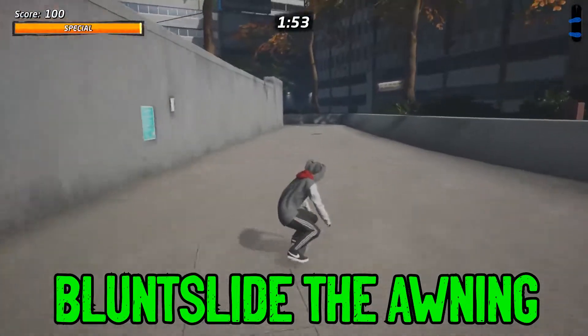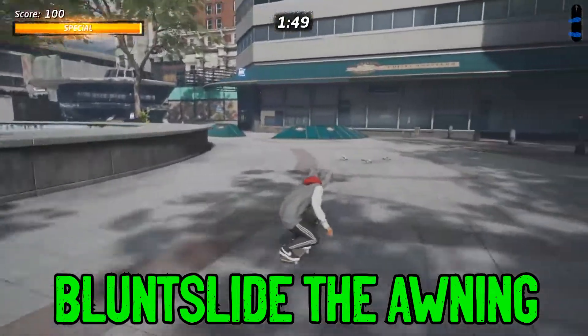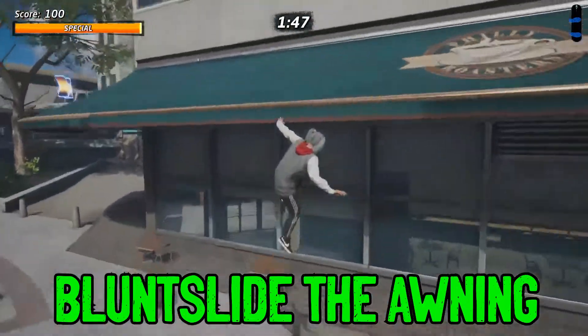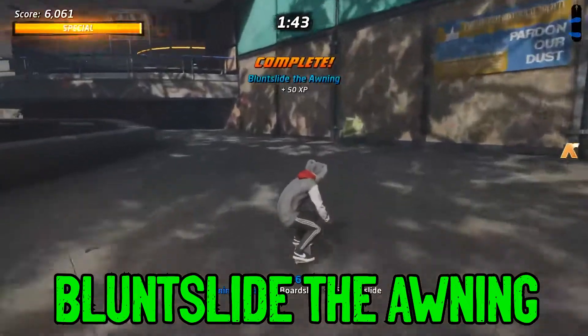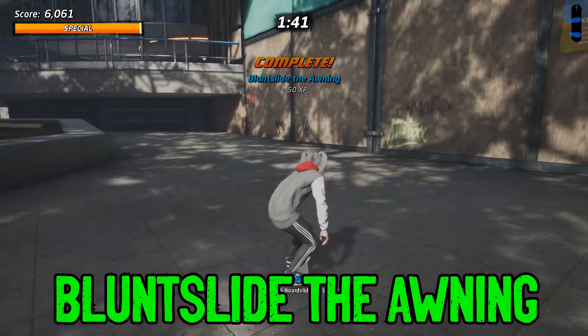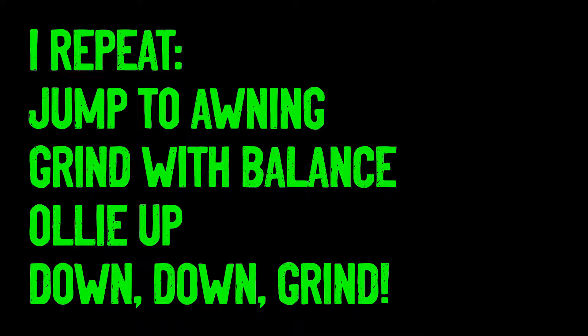Now I'm going to show you how to do the blunt slide on the awning challenge. This one's a little meticulous, but what you want to do when you get to the awning is land like on a 50-50 grind — something where you have good balance — and then ollie up and hit down, down, grind. It's important you hit down, down, grind as you're ollieing so you land into that blunt slide.